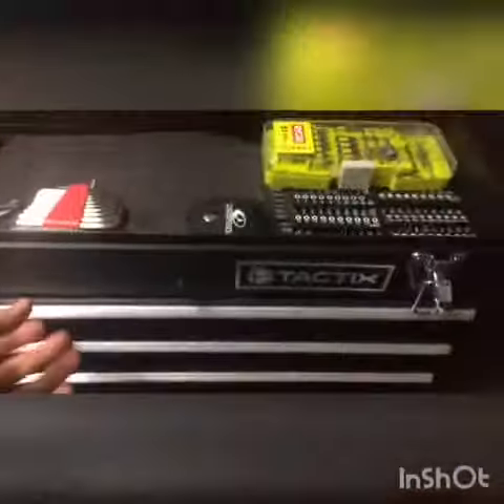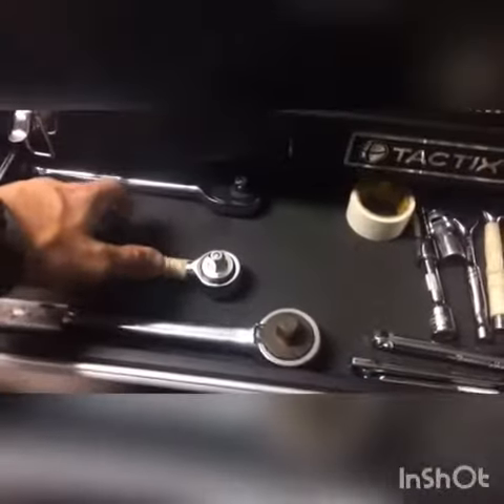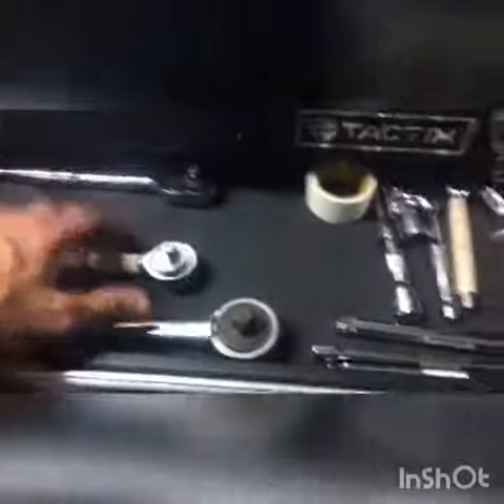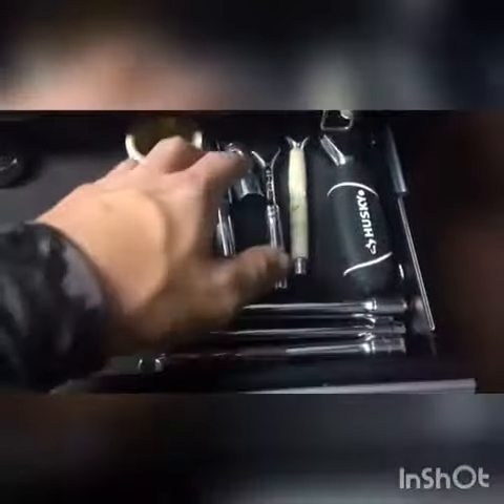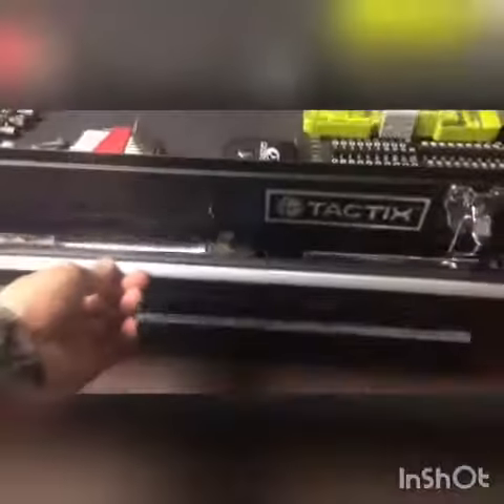For the first drawer, you've got your sockets — I forgot what size they are, they're three-eighths, I'm not even gonna get it wrong. Then you've got your extensions, a swivel extension, your little socket, and some pocket tape I didn't even know I had in there.